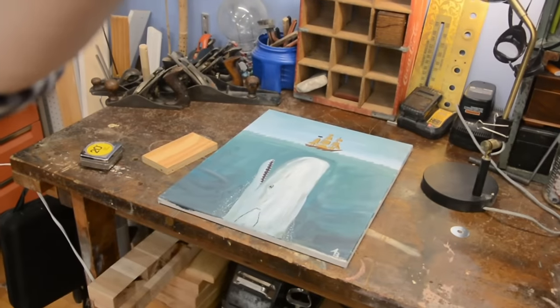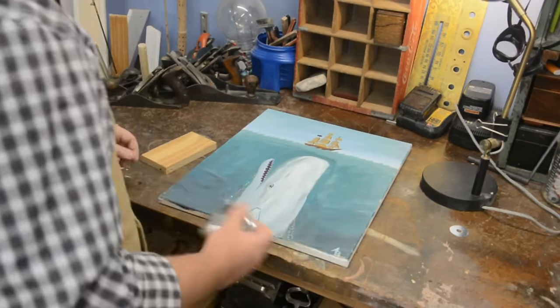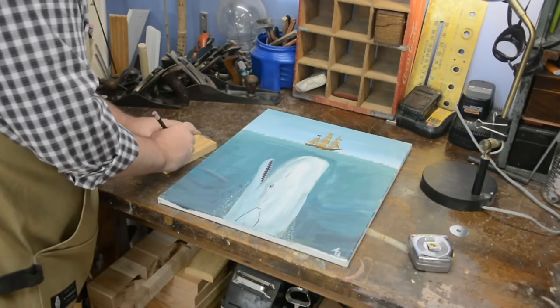My wife has asked me to frame this painting — do you see it back there? The whale? Yes, I painted that a long time ago at a paint party for one of our friend's birthdays. I love this painting. It's probably my favorite thing I've ever painted in my entire life. So let's measure it, figure out how big it is, and get to building this frame.